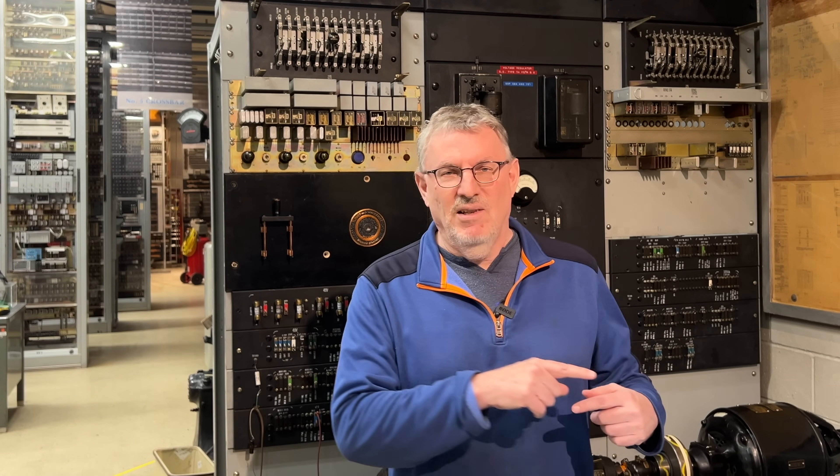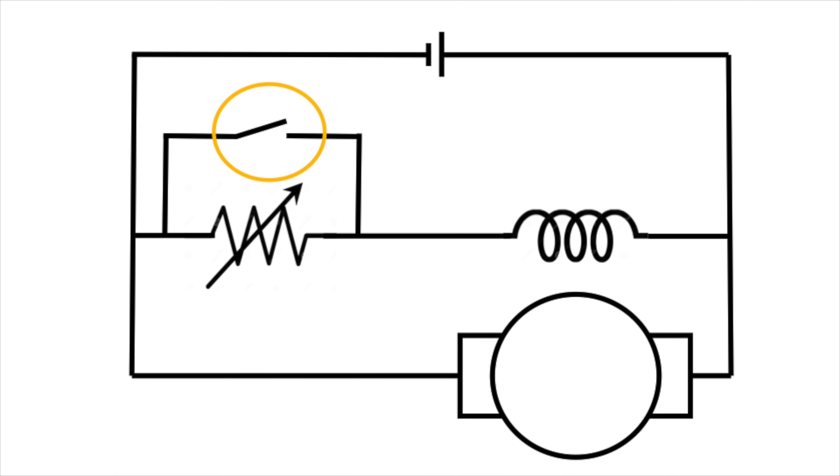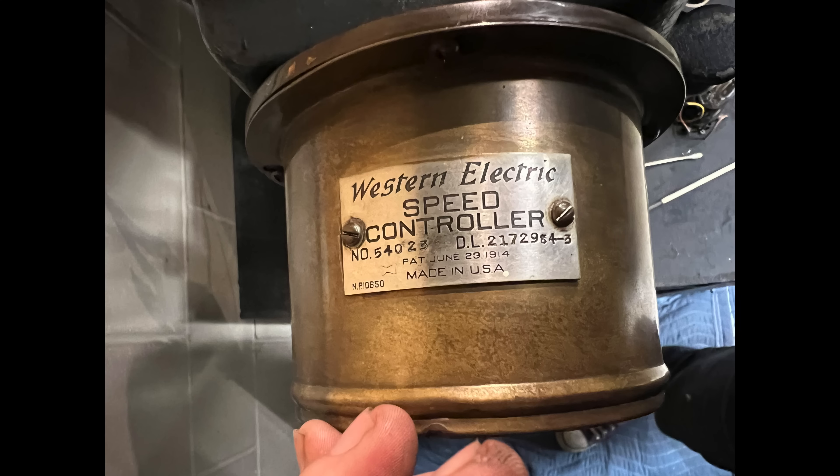This is completely counterintuitive, but that is how shunt wound motors work. When you increase the current in the field winding, they slow down. You decrease the current — it's called field weakening — and the motor speeds up. So that switch is the whole secret to motor speed regulation on this kind of device.